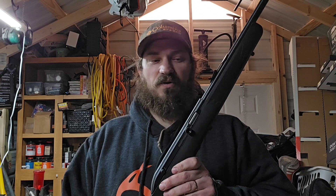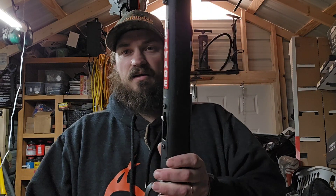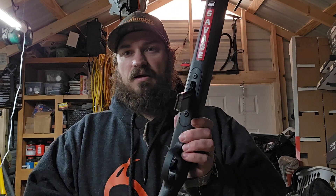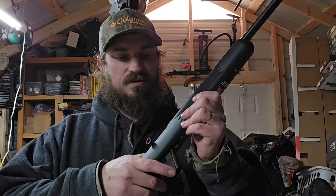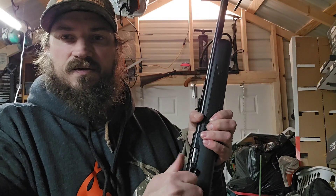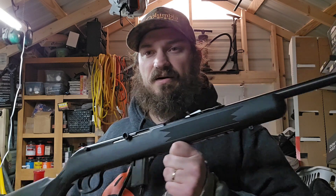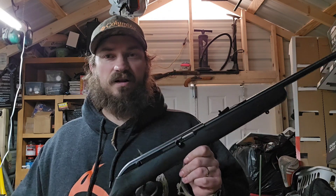The Model 64 Savage is a blowback action .22 long rifle semi-automatic. It has a 10-round mag and it is empty — just so you know — doing a safety check. I haven't really shot this one much. Well, I did fire one round through it the day I bought it, but I haven't actually tested it to see how it feeds and how accurate it is. We'll do that in another video.